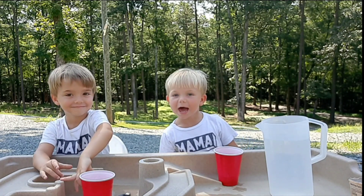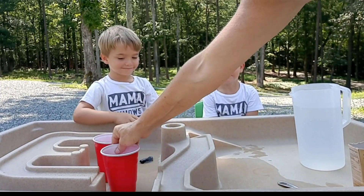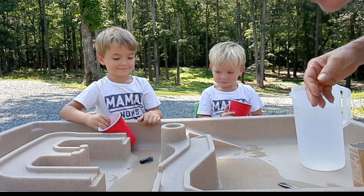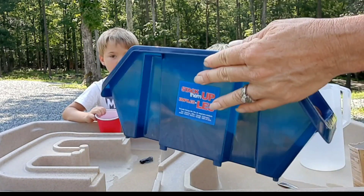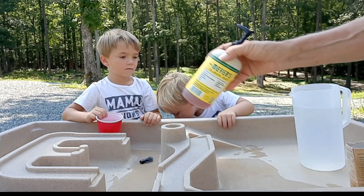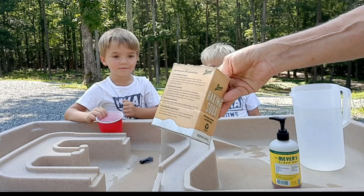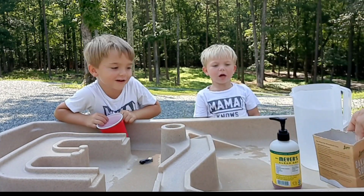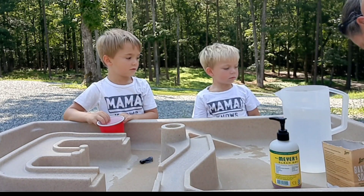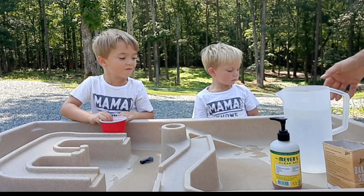Yeah! All right, so let's get started. The first thing you're gonna need is two cups. If you have two little people, there's yours and there's yours. And then we'll need some paint, preferably washable paint, a tablespoon for measuring, some soap, baking soda, water, and vinegar.